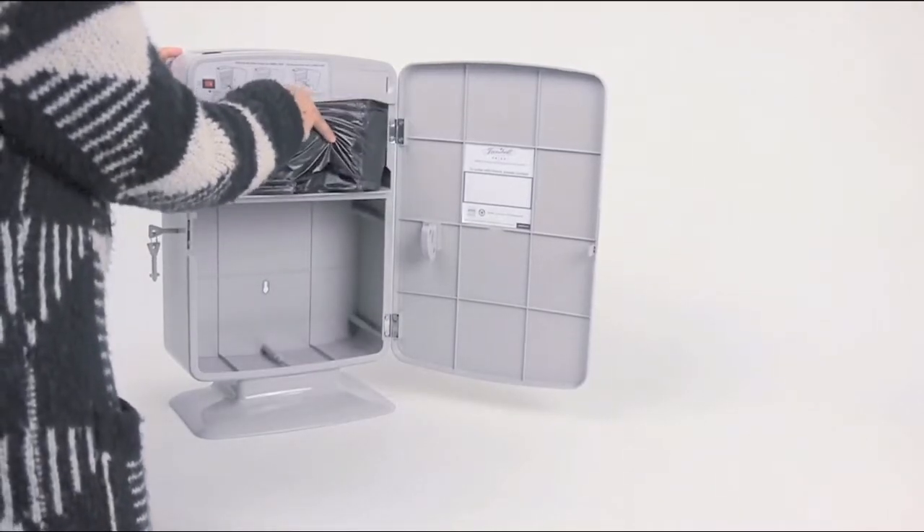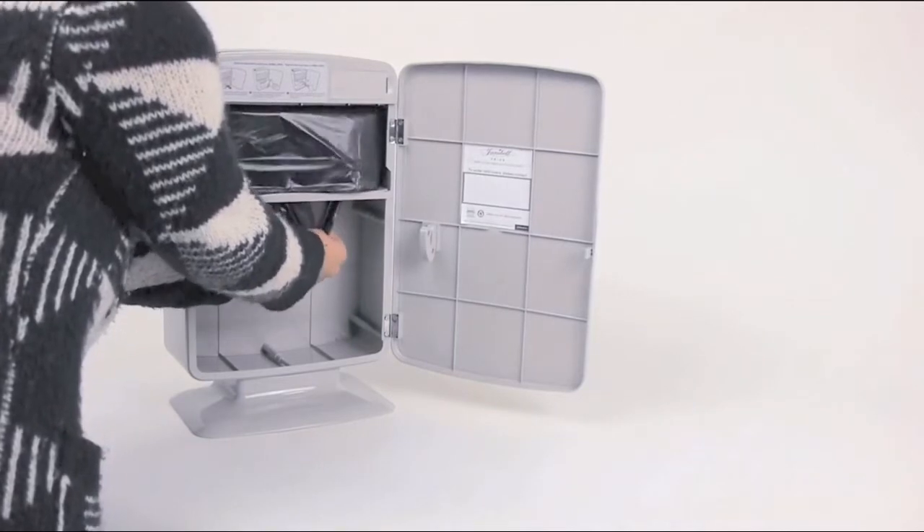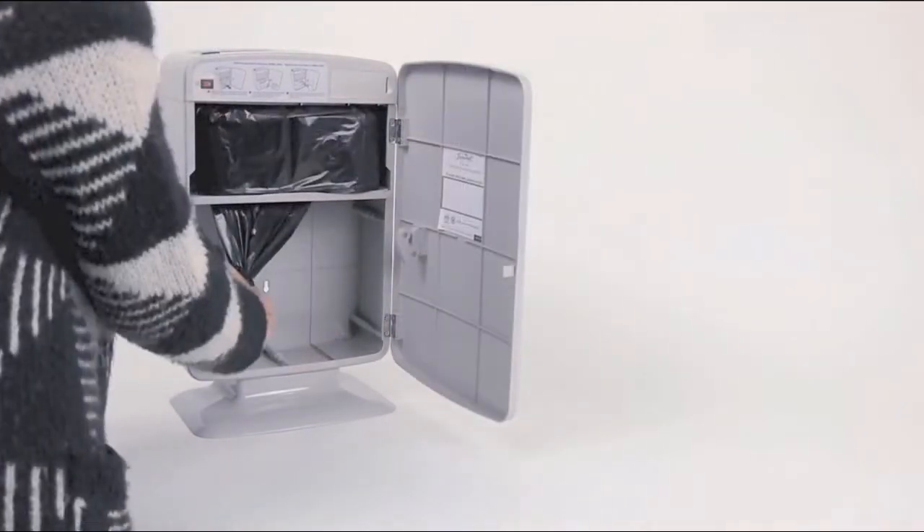Insert the cartridge back into the can. Pull the bag down from underneath and tie a knot. And it's good to go.